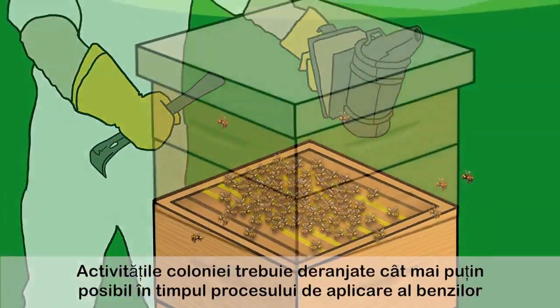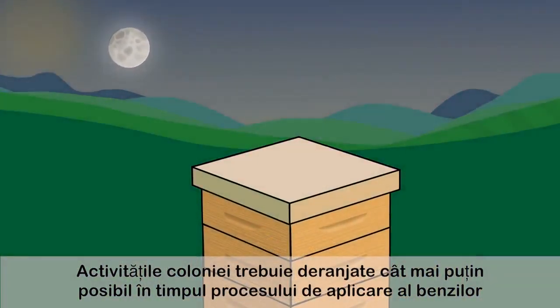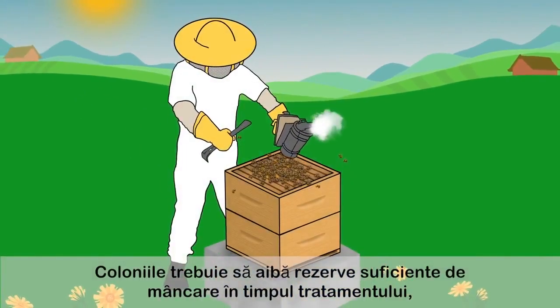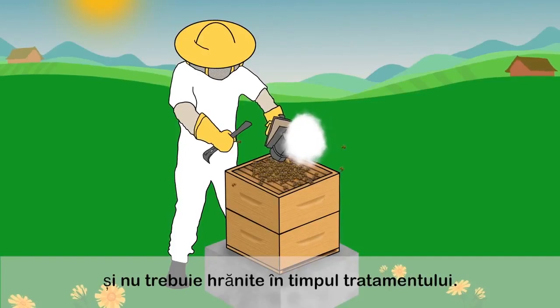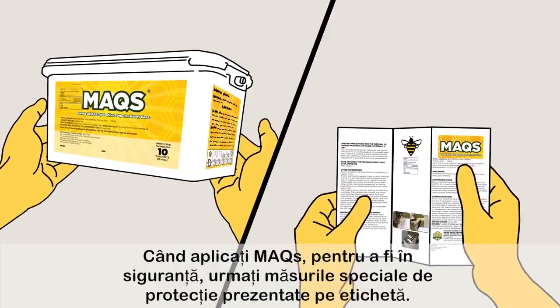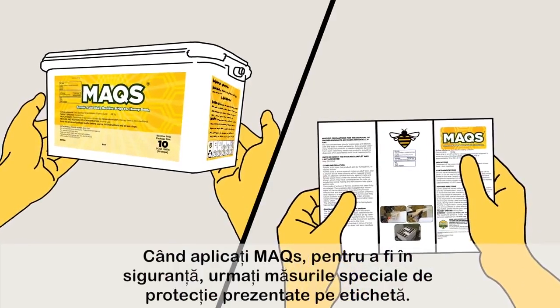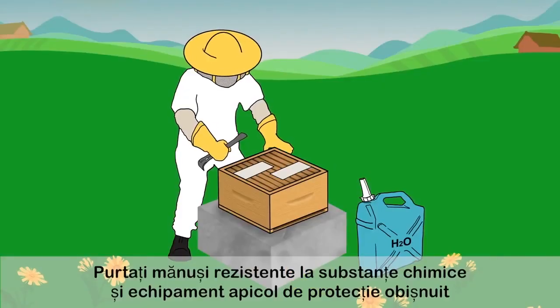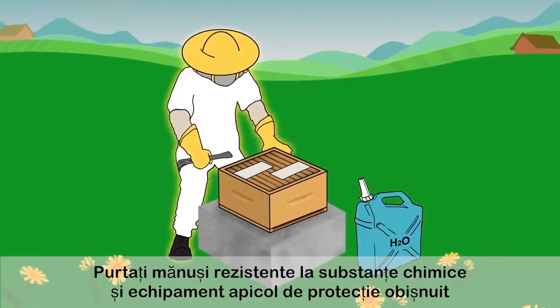Take care to disturb the colony as little as possible during the application process. Colonies should have good food reserves at time of treatment and should not be fed during treatment. When applying Max, be safe and follow the special precautions as outlined on the label. Wear chemical resistant gloves and beekeeping protective clothing.